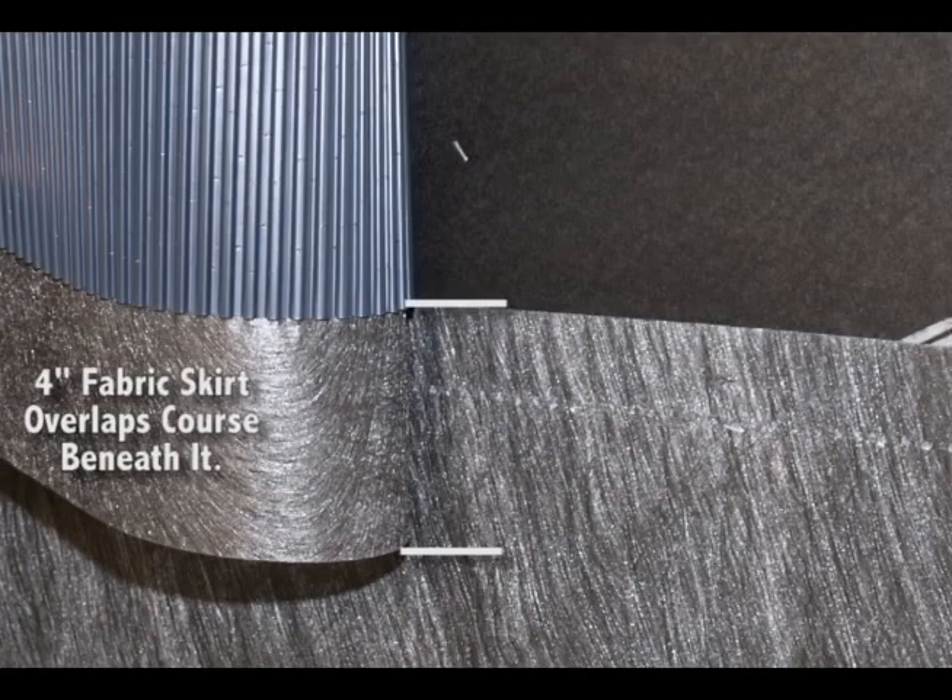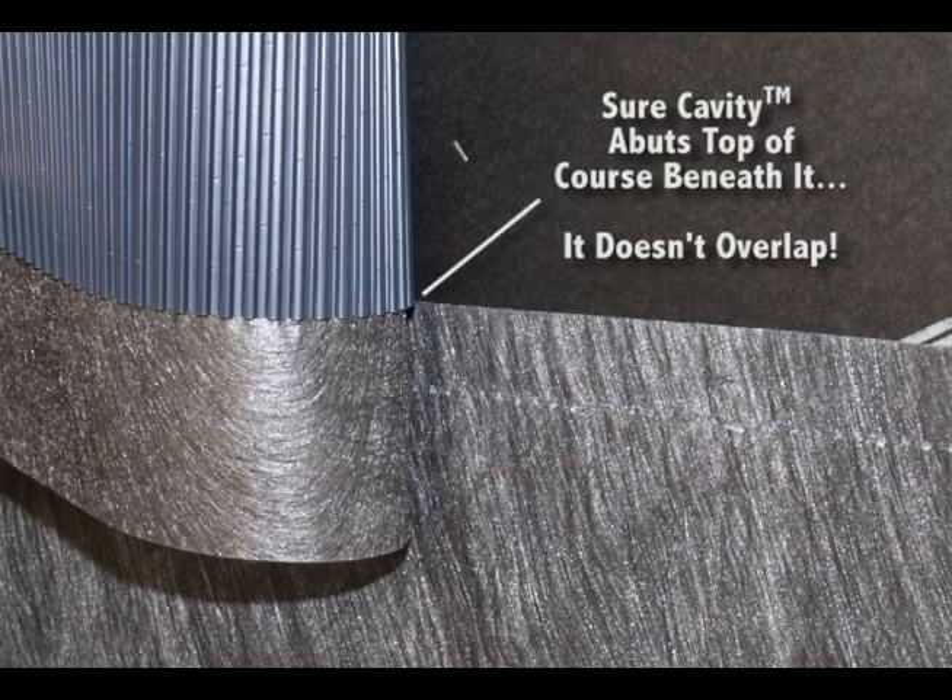The 4 inch fabric skirt of the following courses should overlap the top of the previous courses of Sure Cavity. Overlapping the plastic corrugations is not necessary.